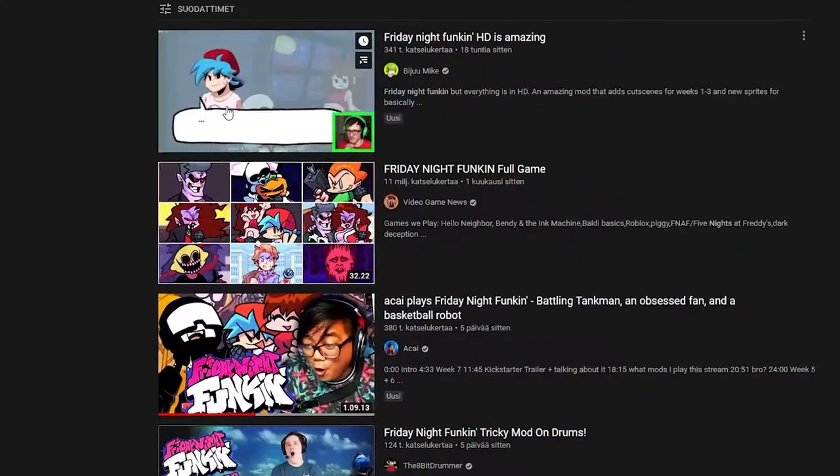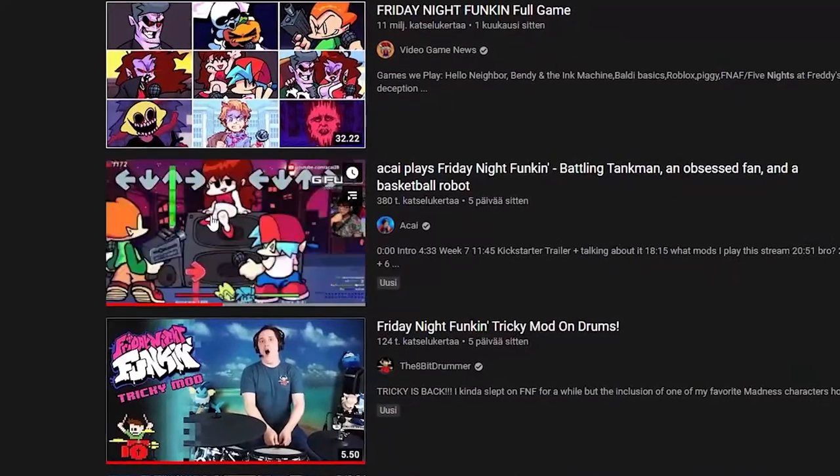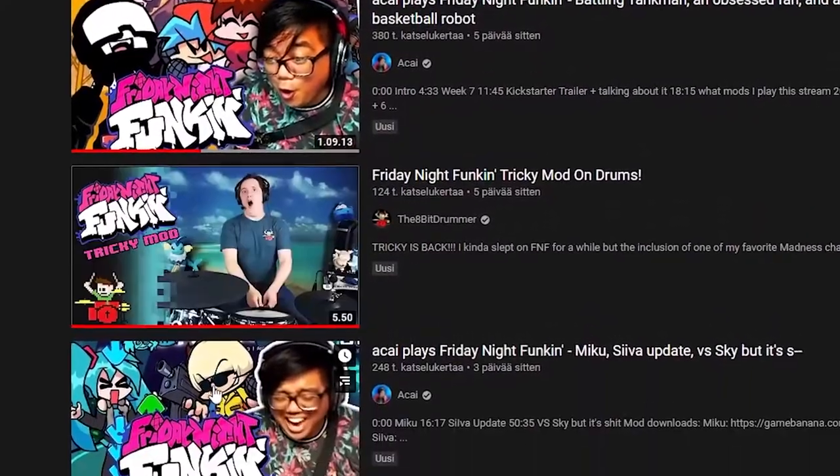Today I'll be showing you guys how to make songs for Friday Night Funkin'. If you don't know what Friday Night Funkin' is, have you been living under a rock? Friday Night Funkin' is a rhythm game made by a very small game development studio. The game just blew up this year. It's been very popular on TikTok, YouTube. Today I'll be showing you how I made a track for Friday Night Funkin'.